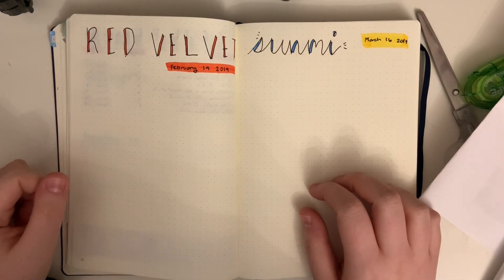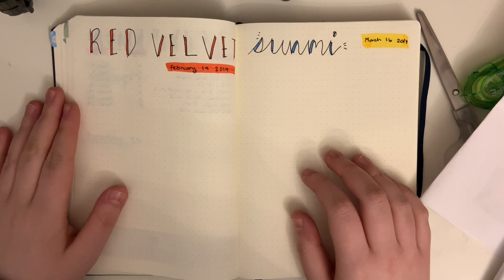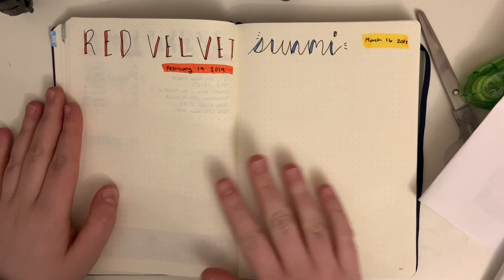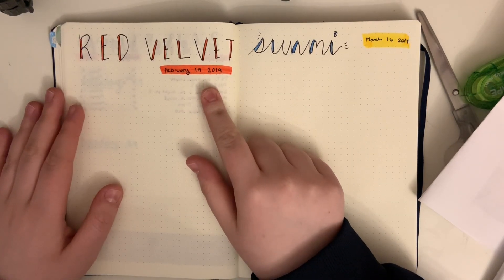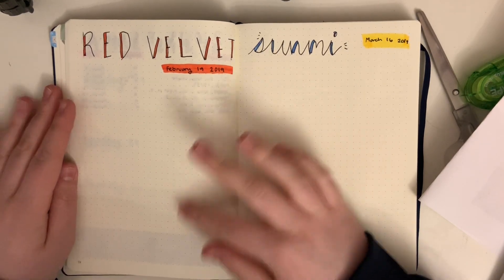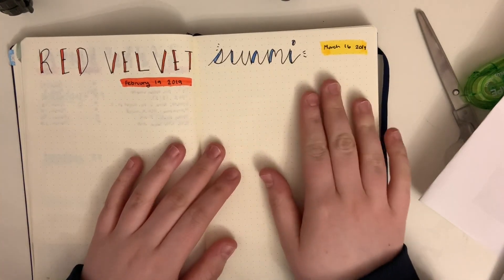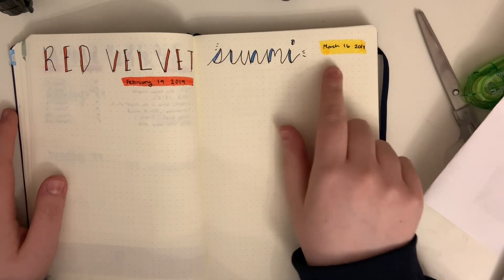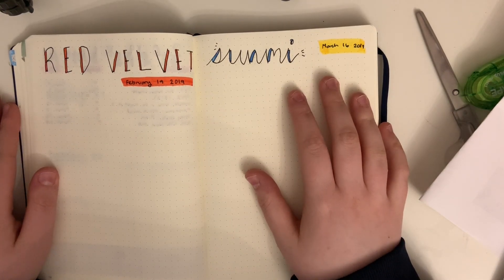Hi everyone! I thought I would try something new, so I decided to do a journal with me video. I'm not quite sure how this will go, so hopefully you actually end up seeing this and it's not just something that stays in my iMovie forever. As you can tell, this is kind of two concert pages — I went in February to the Red Velvet concert, so I thought I would just make my page for it right now. I already started my second page even though I won't see that for a while, but I just wanted to write it down so I didn't have a blank space in my journal. Let's get started!